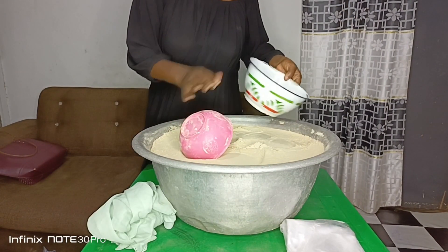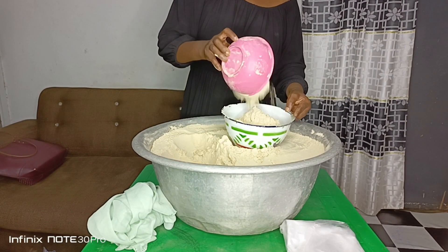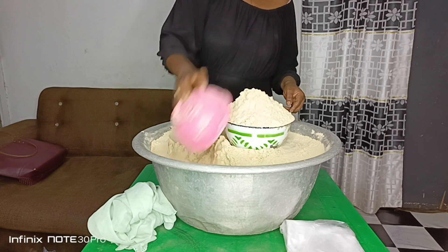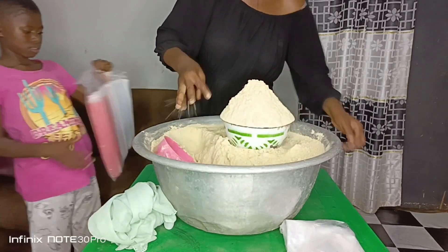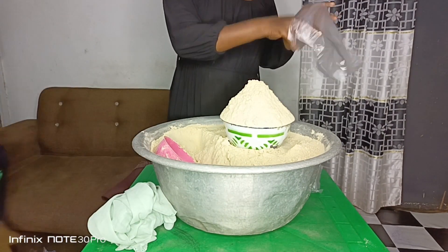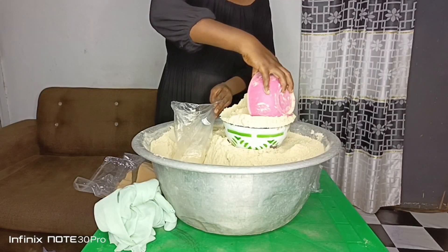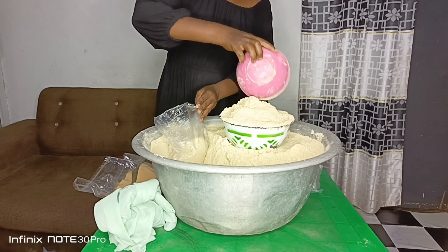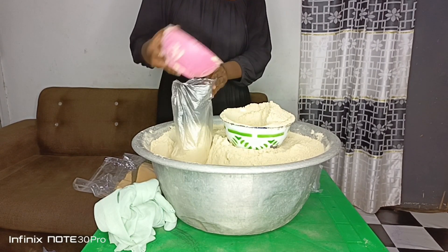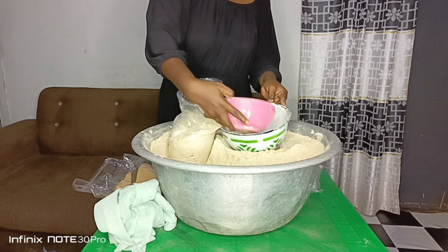This is dates and tiger nuts mixed tom brown. Basically there are six cereals used in producing this tom brown. I have a video of how the whole process went — you can check it out if you don't know how to produce this six-cereal mixed tom brown. The ingredients I use are wheat, rice, soya beans, groundnuts, dates, and tiger nuts. I also add salt to taste, milk powder, and flavor — though the flavor and salt are optional.